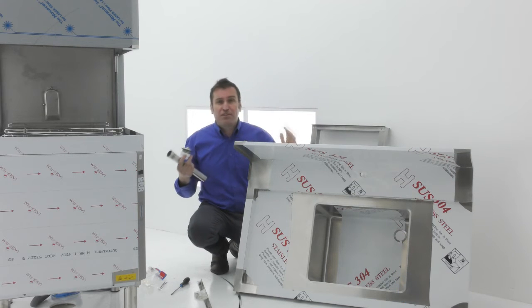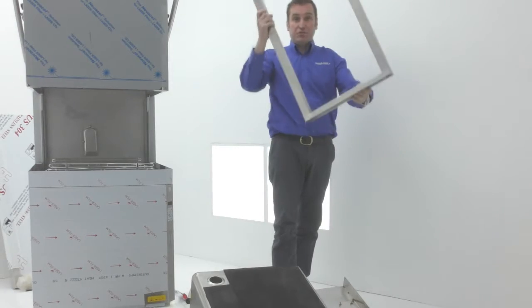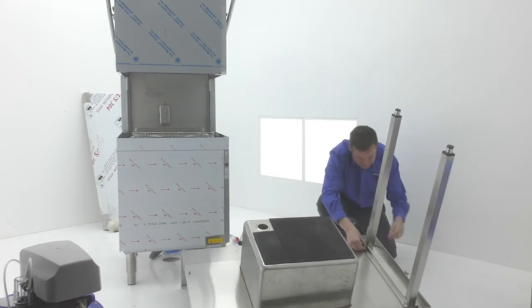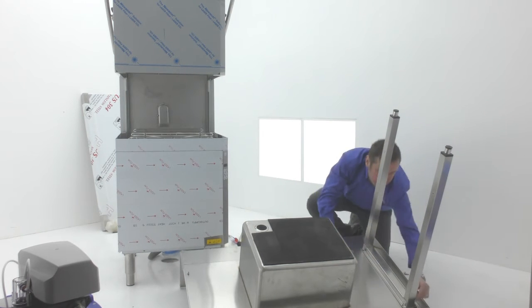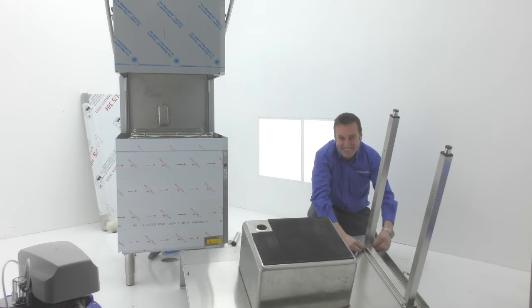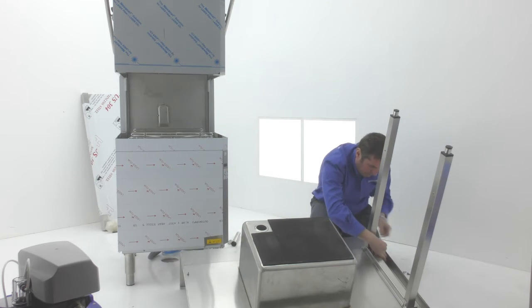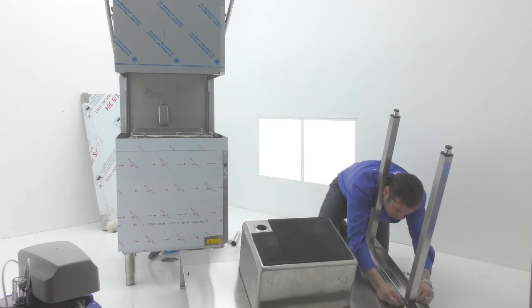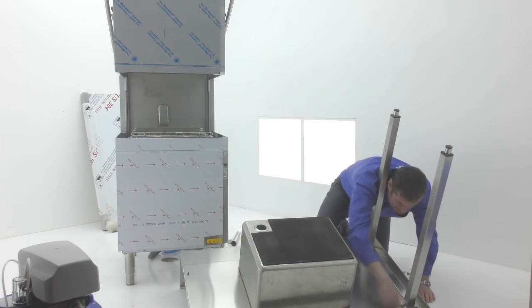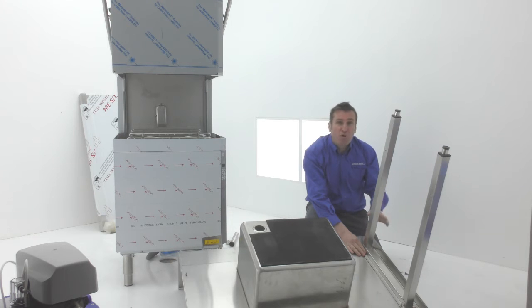These are the legs. We're going to fit the whole thing together — it's going to be really straightforward. Just about to attach the legs now. Don't forget to put the spring washers on. Once the legs are attached, just don't over-tighten them — you just need them secure, but don't over-tighten them.